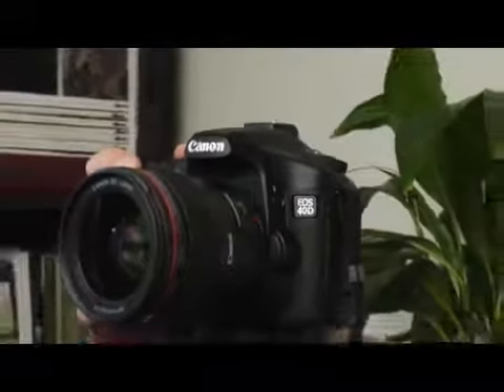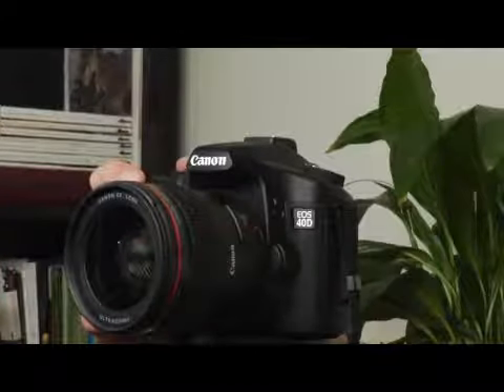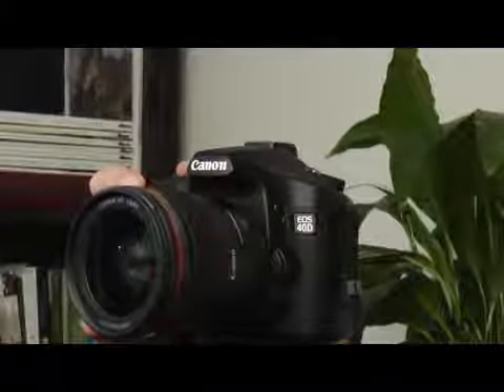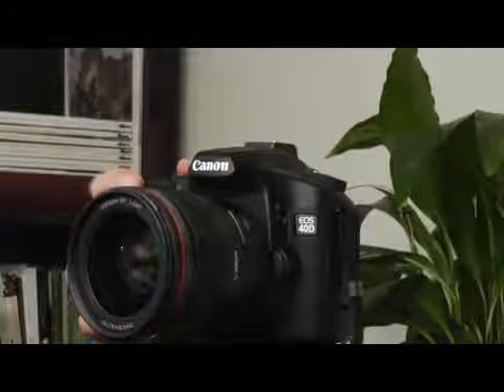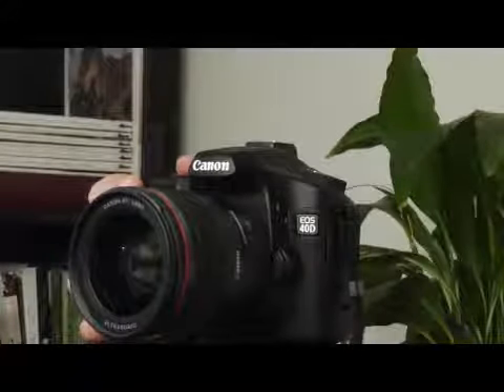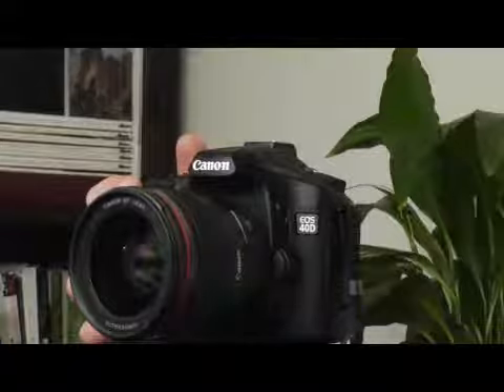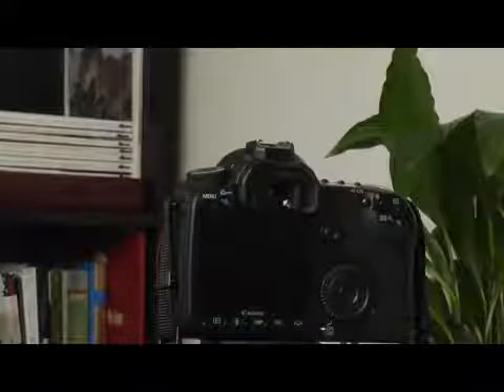What's going to happen is that focus sensor is going to continuously monitor the subject to see if it's moving and where it's moving to. If it's moving from the foreground to the background, that will trigger the sensor to keep focusing. If it's moving from left to right, the sensor will also trigger the lens to start focusing, as long as the subject remains on one of those nine focusing points in the Canon 40D.